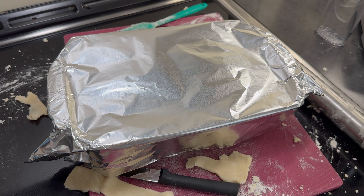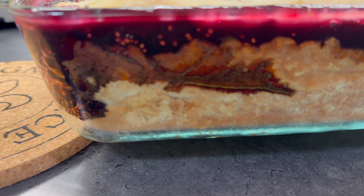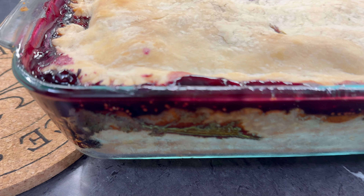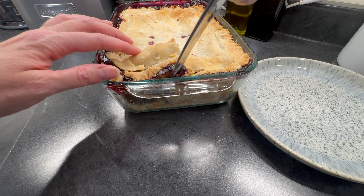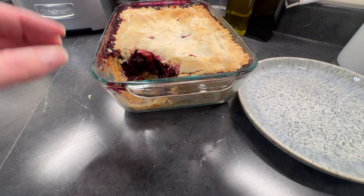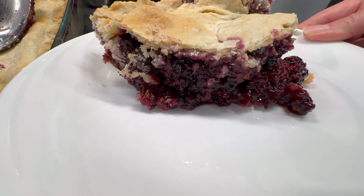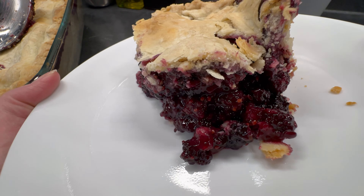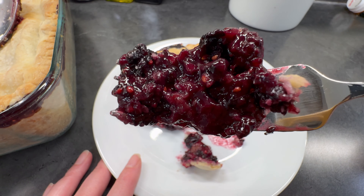We'll let it bake most of the time covered in foil because it is so thick, but I did uncover it for maybe the last 20 minutes or so, and I did check the internal temperature with a thermometer to make sure it was hot. It was baked through and it held together well. I don't think the crust has as much flavor without the butter, but this ended up being delicious. I think the mulberries were peak flavor.